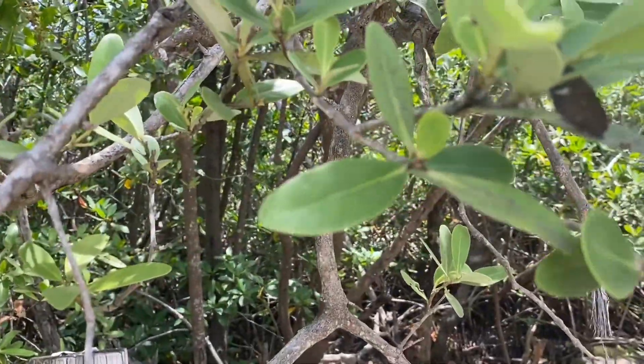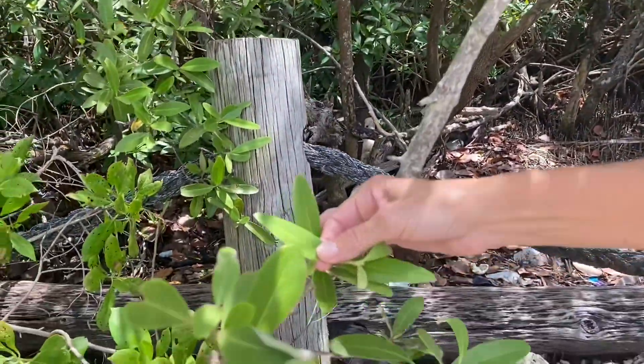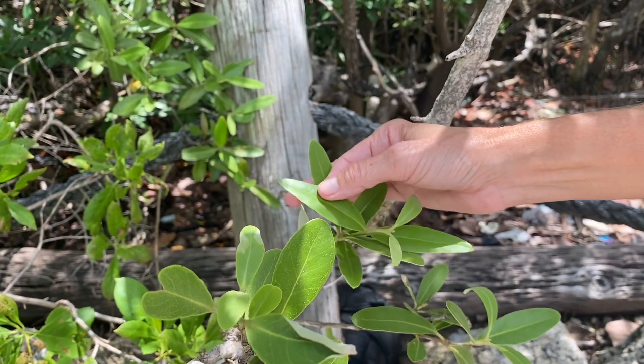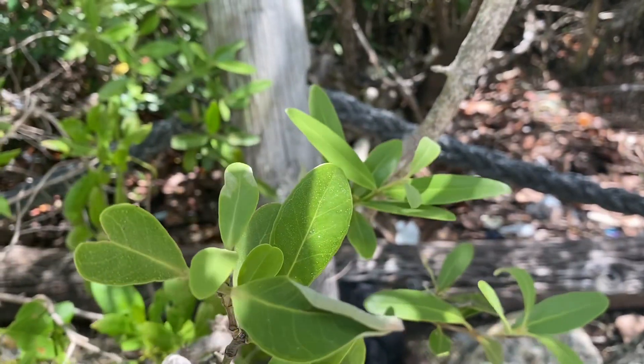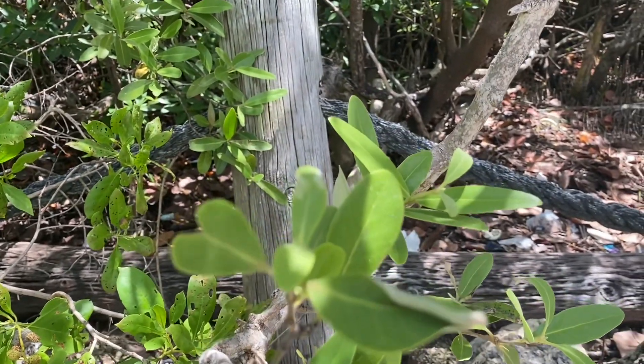What these crystals are is actually salt. Some of these leaves really show it in the sunlight — you can see the salt crystals kind of glinting in the sunlight there. What's happening is the Black Mangrove is excreting the salt that it takes in from its environment, from the salt water and the salt in the air around it. It excretes it through its leaves.